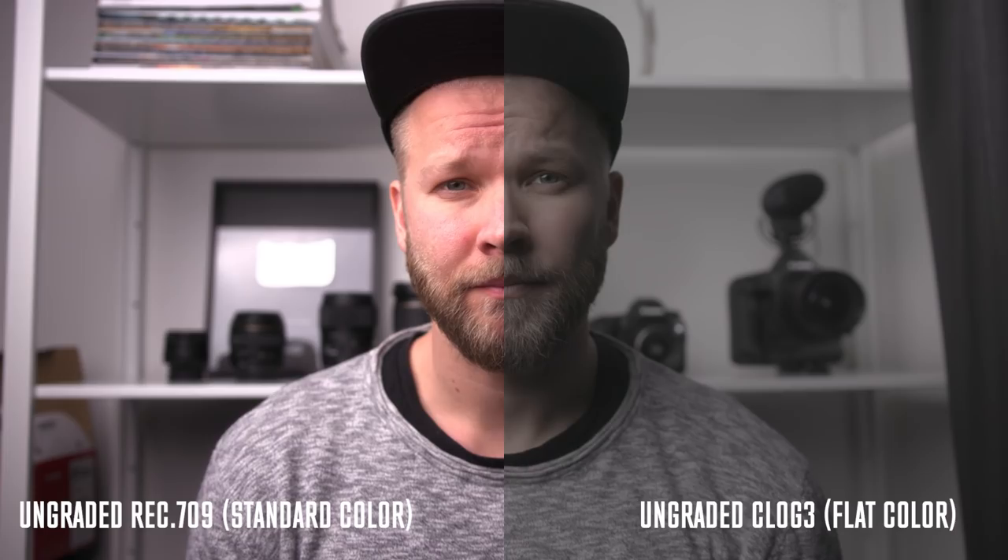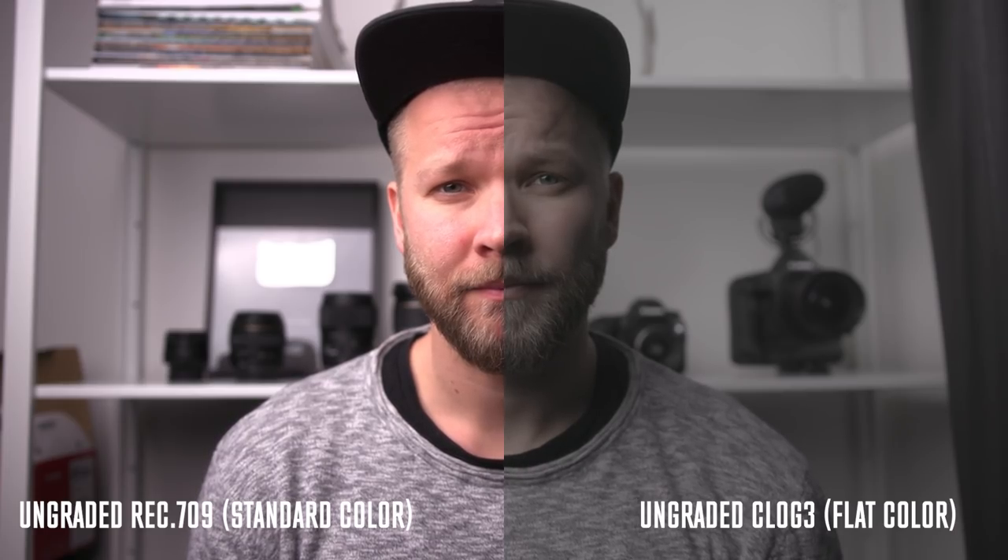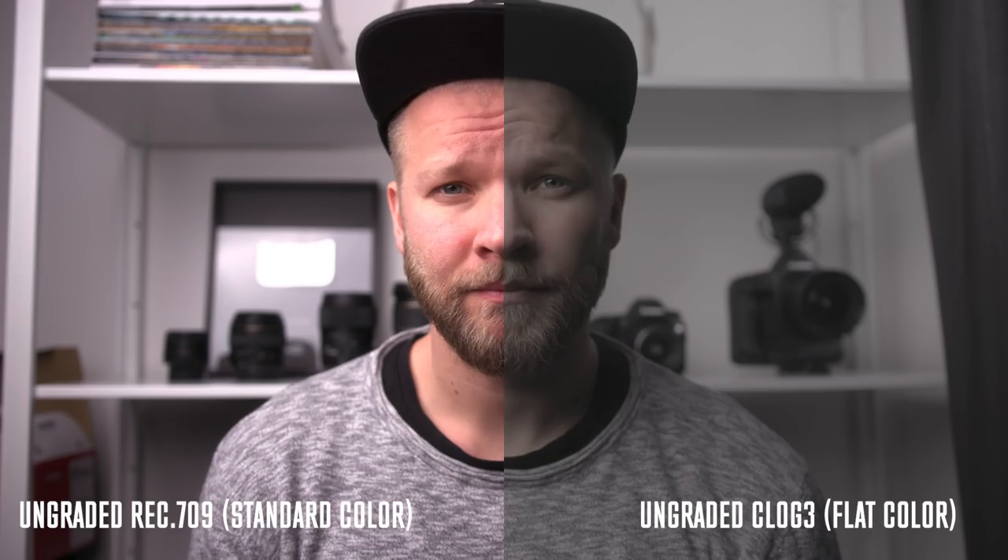And then here's another shot on the same camera shot in log. Now when you first compare the two, you think the standard one looks way better. Why would you ever shoot in log? Log looks like garbage — it's super gross, desaturated, no contrast, it just doesn't look good. Why would you shoot with that? And I agree. Straight out of the camera it looks horrible, but with a few tweaks, it looks really, really good.